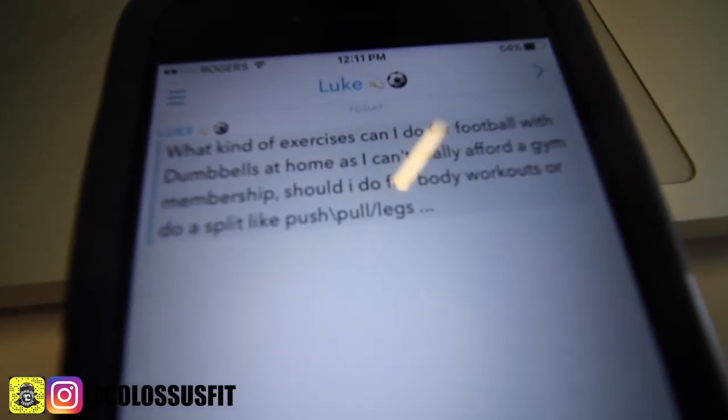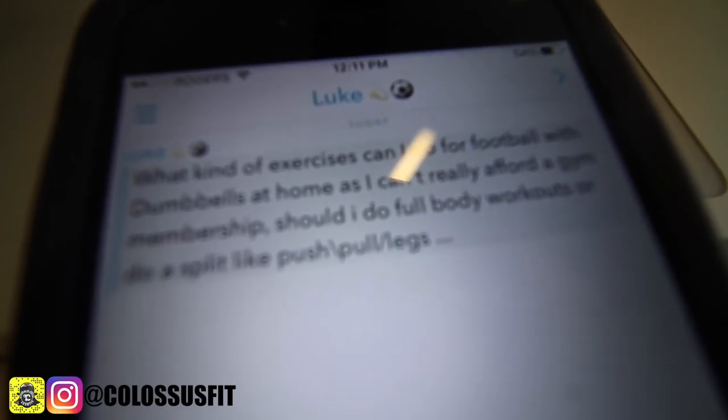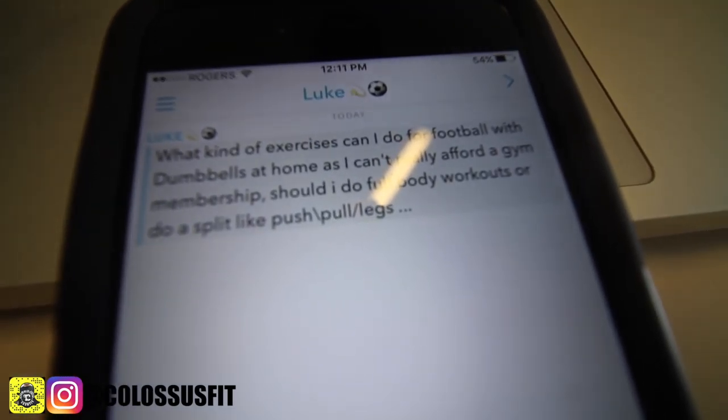What kind of exercises can I do for football with dumbbells at home? I really can't afford a gym membership — should I do full body workouts or a push-pull-legs split? At home for football, I'd really recommend doing your basics: chin-ups if you can get a chin-up bar, push-ups, and learn how to use your dumbbells. Push-pull-legs is excellent especially at home. P90X is pretty solid — they work a lot of plyometrics and explosiveness into that. We're going to do more home content because we've gotten a lot of questions regarding that.